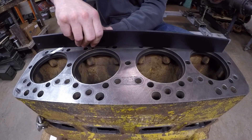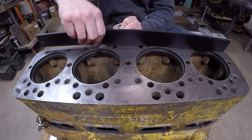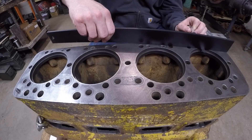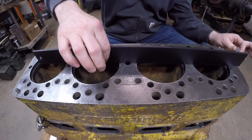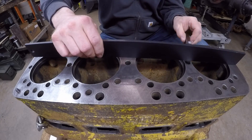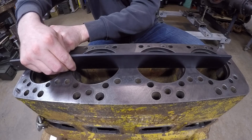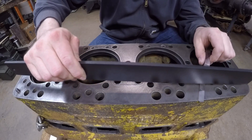Anyway, I'm starting with the five-thousandths feeler. I'll just very gently set the straight edge down with the feeler under it. We have good tension on the gauge, which means everything is looking like it's less than five-thousandths off. Checking up and down the surface — still looking good all around at five-thousandths.